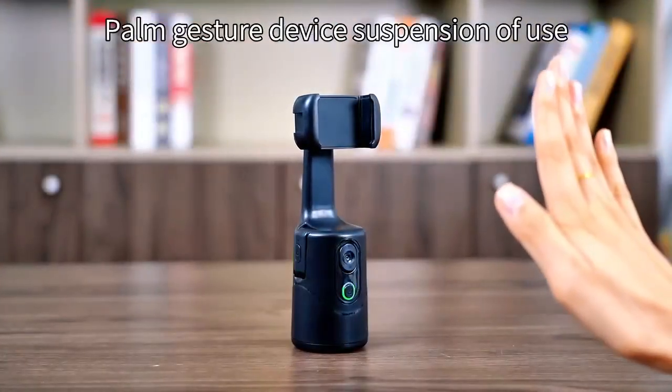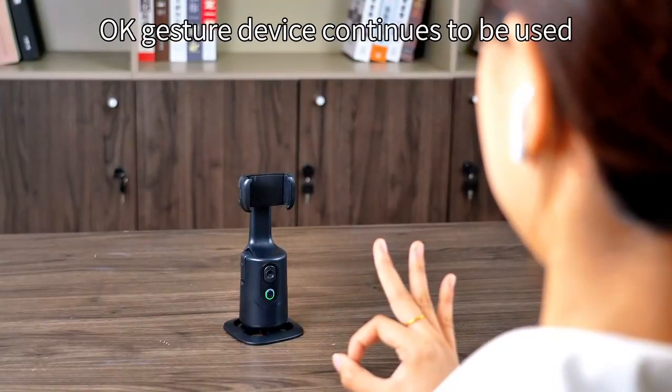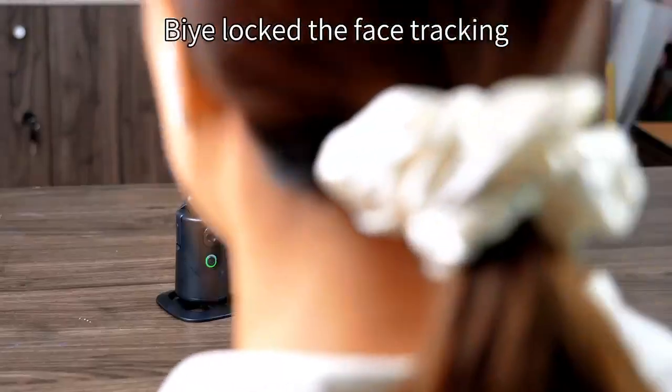Palm gesture to suspend device use. OK gesture to continue use. First, show the palm to pause, then lock on to face tracking.